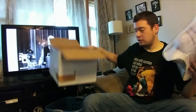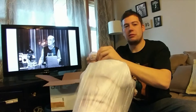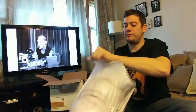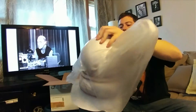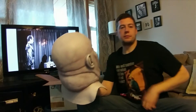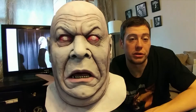And this thing is heavy. This thing looks killer already. By far the heaviest Death Studios mask that I have for sure. And there it is — Tor, the alternate paint scheme of Tor Johnson.